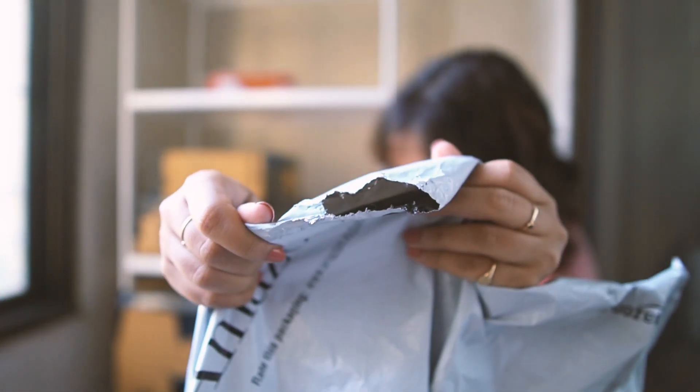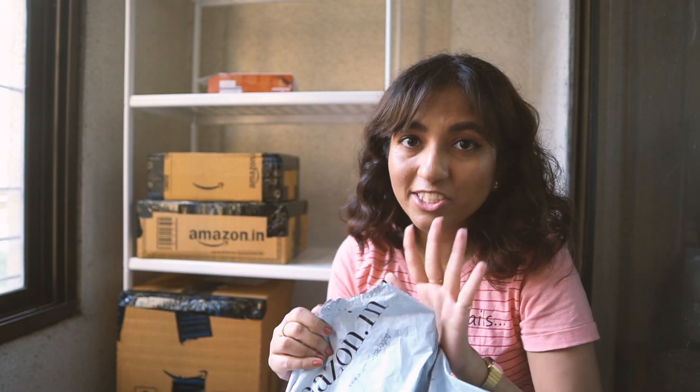My cats just love to chew these bags — they're crazy. I left the bag for a little while and this is what happened to it. It looks like a rat ate it, but we don't have rats — we just have cats.